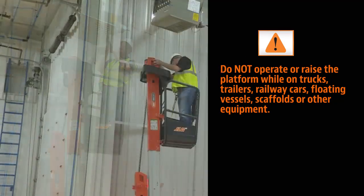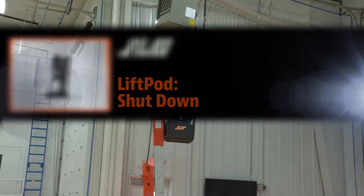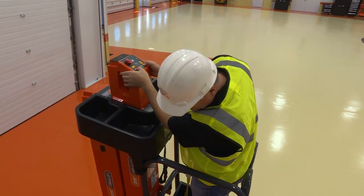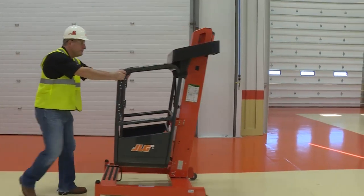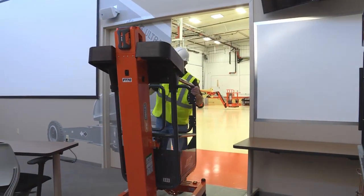After you are done operating your machine, you must properly shut it down. Always ensure the platform is fully lowered before disassembling or transporting. When lowering, ensure the machine reaches its lower limit and push in the emergency stop button. Remove all tools and debris. The machine may be moved when fully assembled.